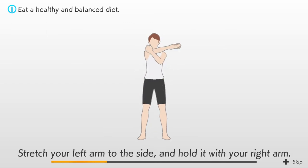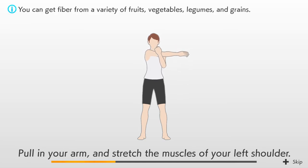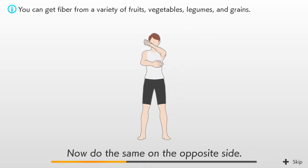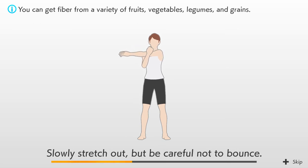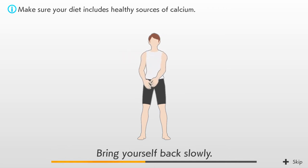Stretch your left arm to the side and hold it with your right arm. Pull in your arm and stretch the muscles of your left shoulder. Now do the same on the opposite side. Slowly stretch out but be careful not to bounce. Bring yourself back slowly.